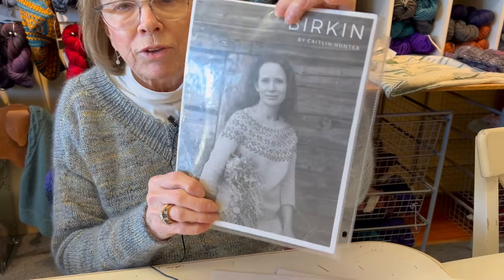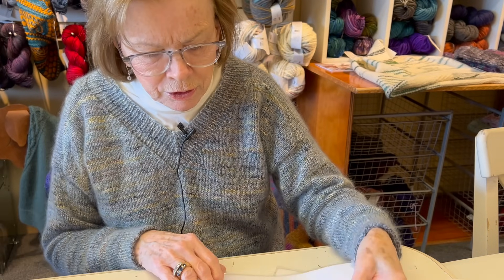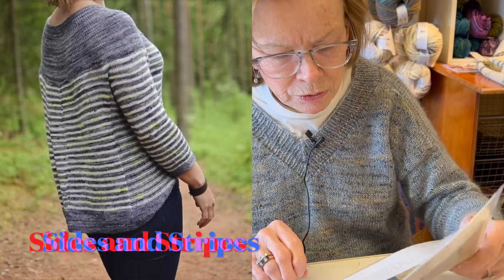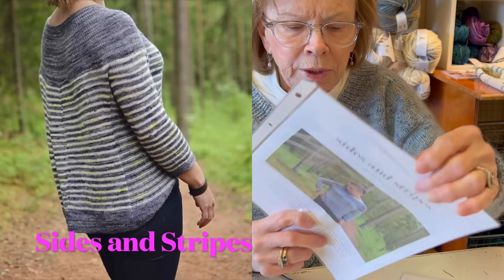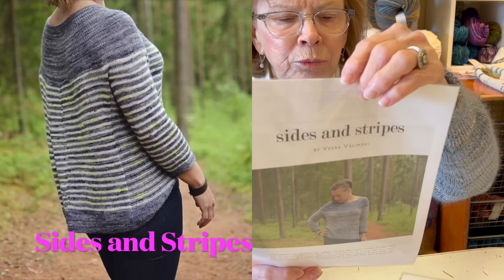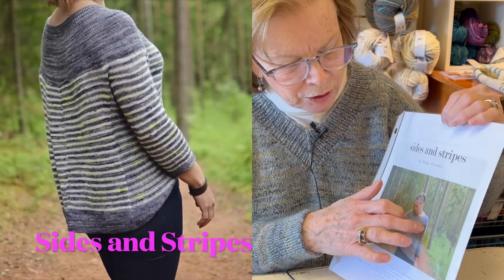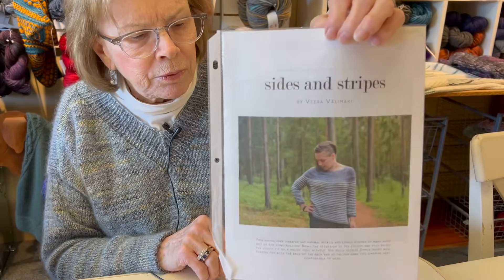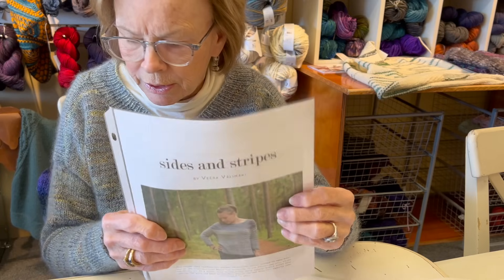This was a lot of fun and it's a really pretty floral pattern. The next one is called Sides and Stripes, a Vera Valmachi pattern, done in a fingering weight with increases in the yoke. I did it in a fingering weight I really like - it's a really comfy knit.